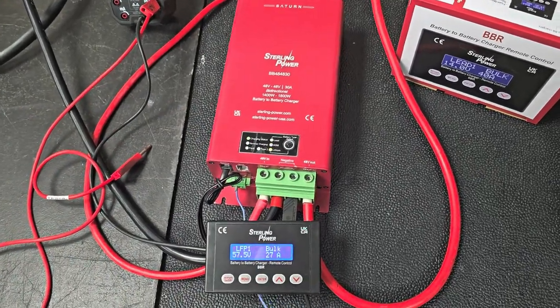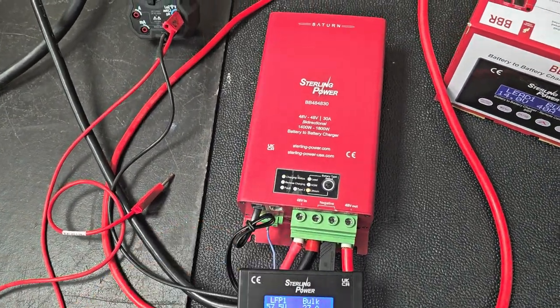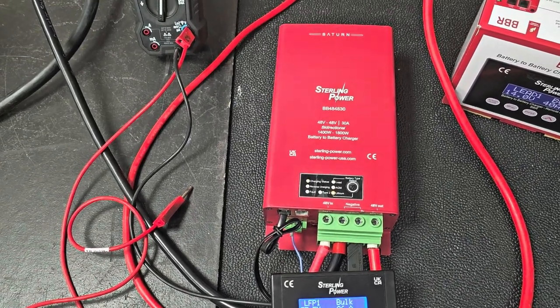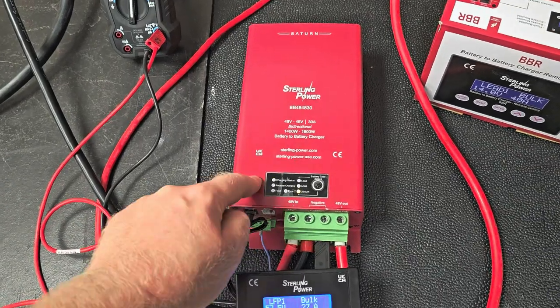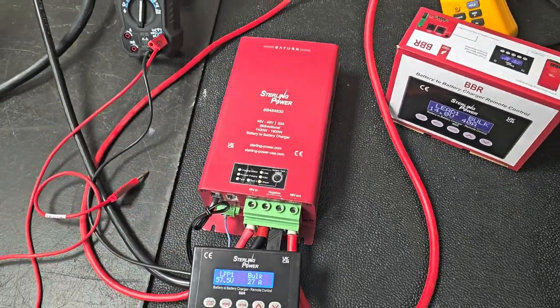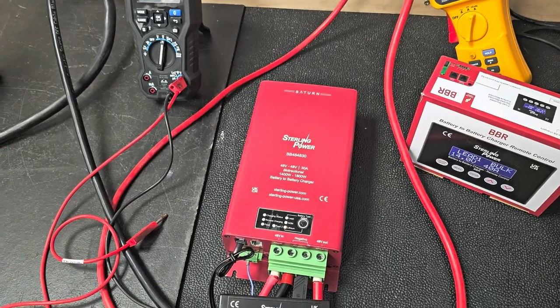The 48-48 can be controlled by ignition. The ignition feed can accept anything from 8V up to 80V, so it can run off a 12V system, a 24V system, 36V, or 48V. Anything can switch it — you don't need a 48V signal to turn the unit on. It can be switched by any low voltage system; it'll just activate and turn it on.